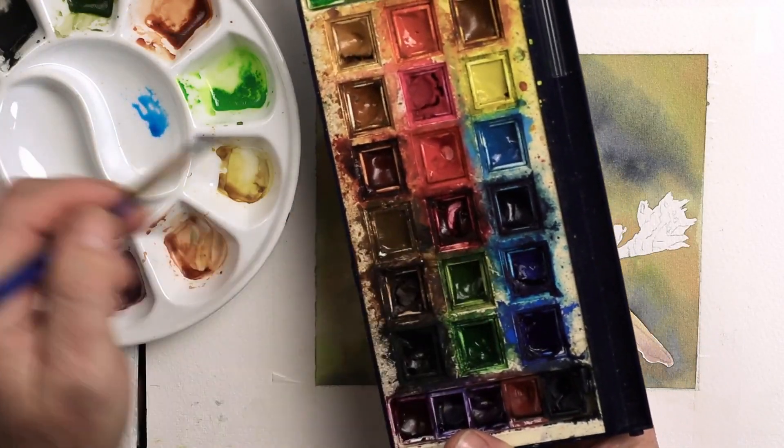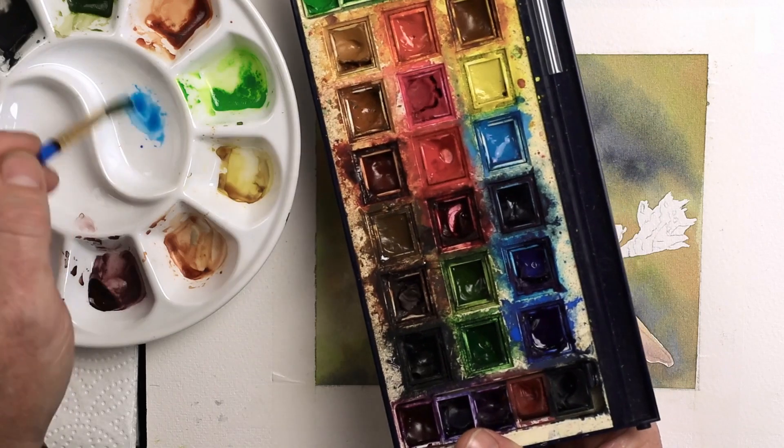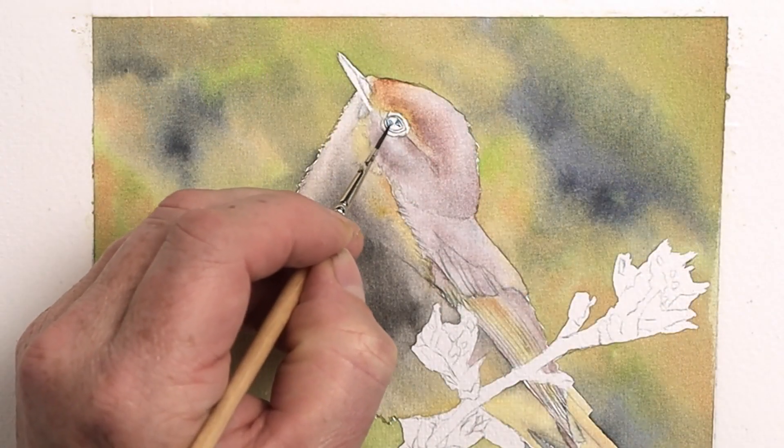The first colors you need to mix are phthalo blue and cerulean blue. I want to make this more to a water consistency, and these are for those tiny highlights within the eye.